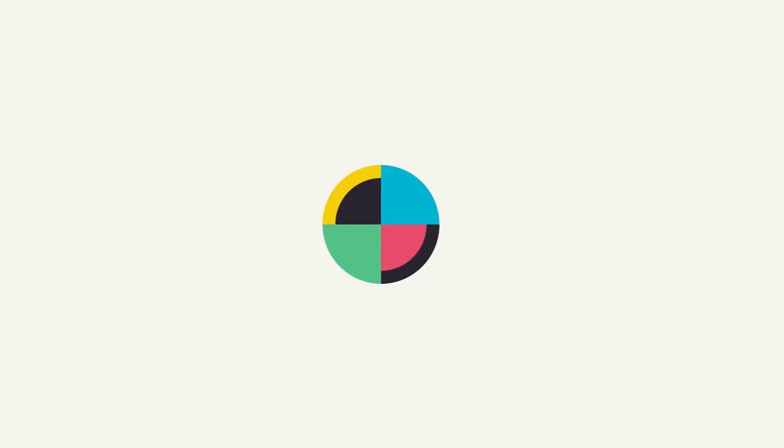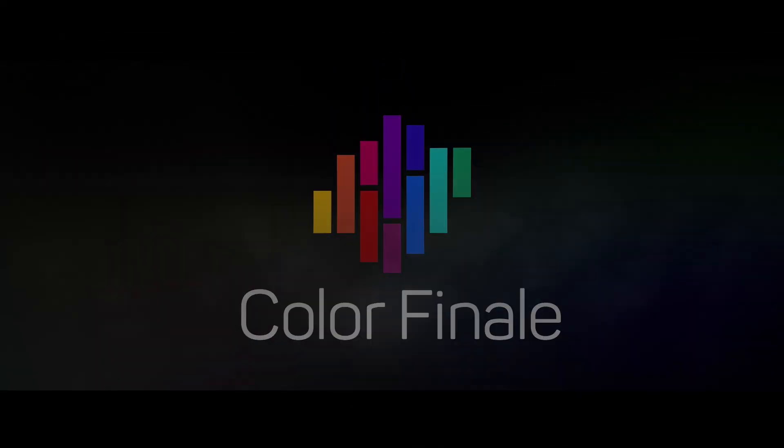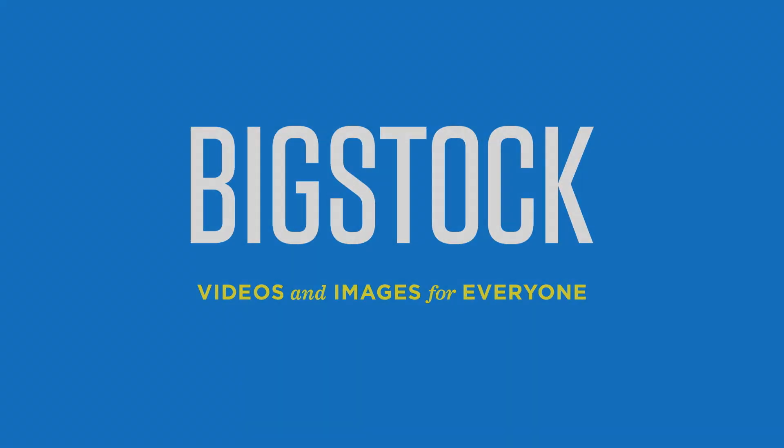No Film School's coverage of NAB is brought to you by Color Grading Central, professional color grading with Color Finale; Shutterstock, where ideas take shape; Blackmagic Design, amazing solutions for film, post-production, and television; and Bigstock, videos and images for everyone.